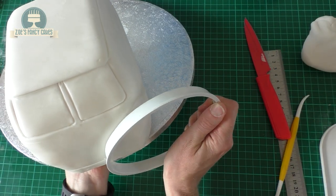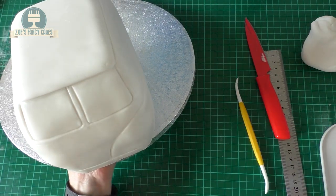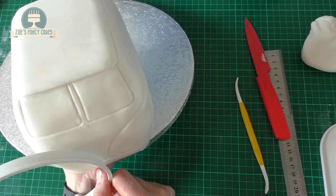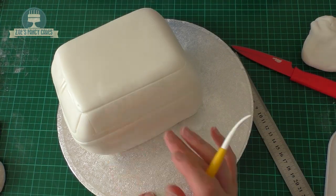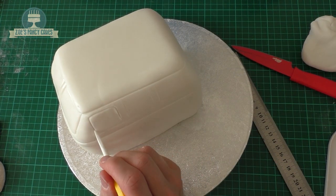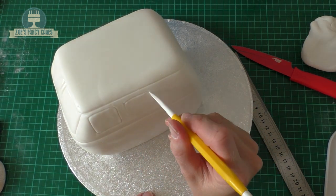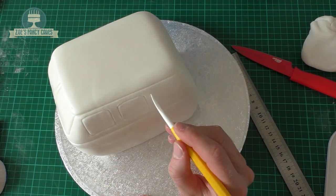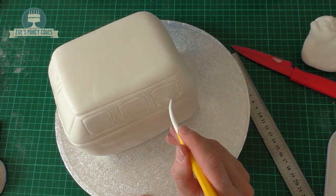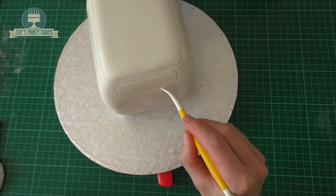I've got a quite large round cutter that we're going to use to get a curved shape on either side of the front. Don't worry if it doesn't go too deep because you can go back over it with your modelling tool. Then we're going to draw some little squarish shaped windows on the sides. If you've got a square cutter that's about the right size you can just use that to indent the sides, though I've drawn mine freehand so they're not perfectly even. You can measure them to make sure they're evenly spaced, and draw a larger one for the back window.